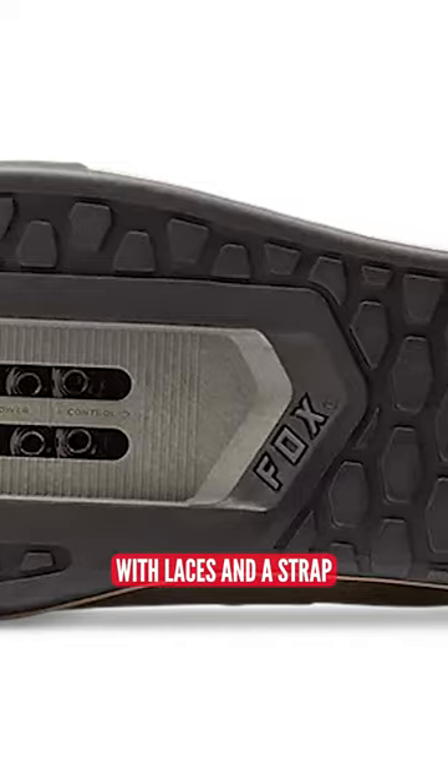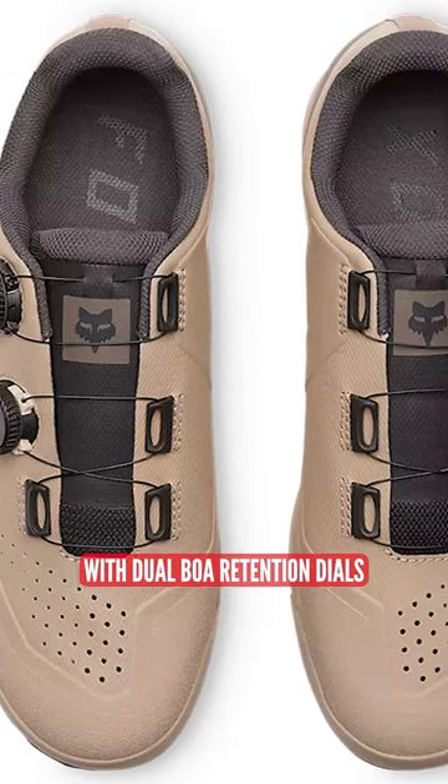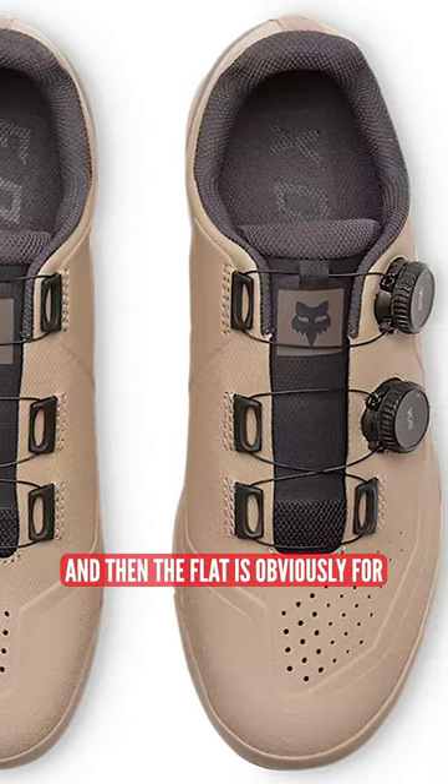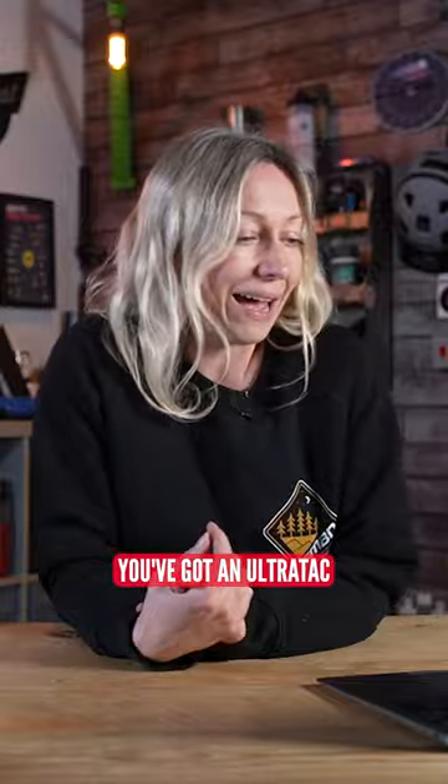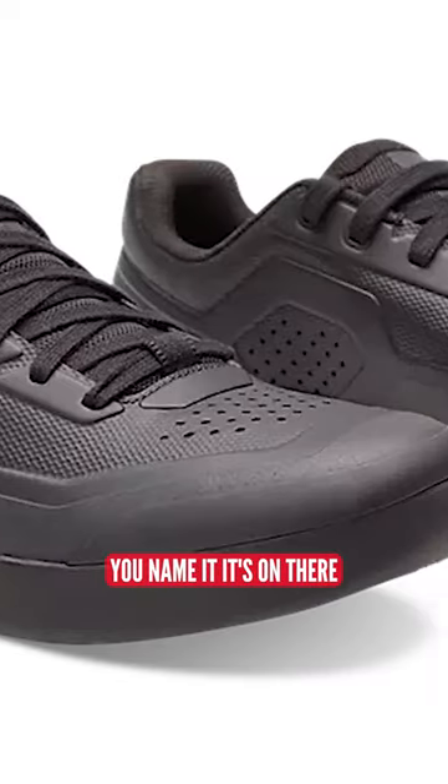So you've got a clip model with laces and a strap, or you've got a clip model with dual BOA retention dials. And then the flat is obviously for flat pedals. You've got an ultra tack rubber sole, welded upper construction, reinforced toe for rock strikes. You name it, it's on there.